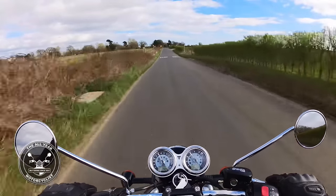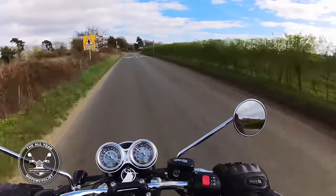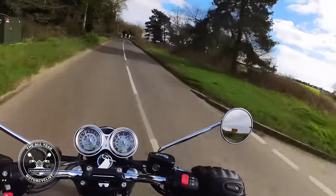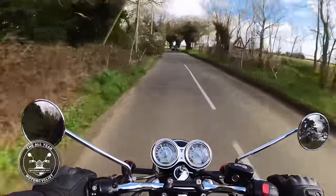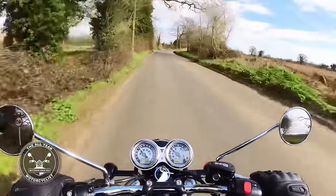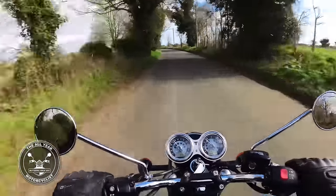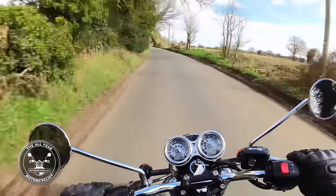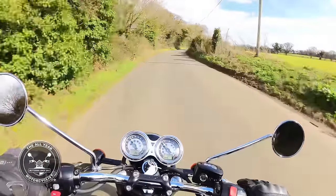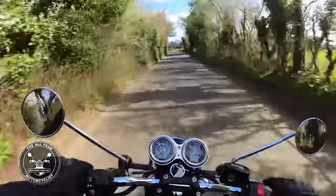For pottering about on a Sunday, absolutely fine. For scratching around the back roads, fine — well within its capabilities. It handles well, it's got the acceleration, it's got the brakes. Everything is contained for what it is. I really do enjoy riding mine and the sound is lovely — you can ride it how you want.